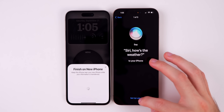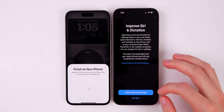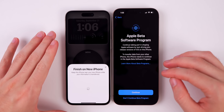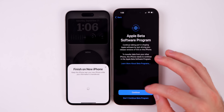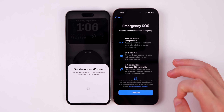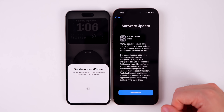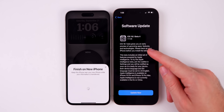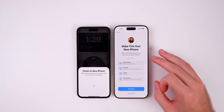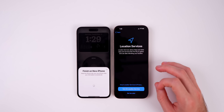For Siri setup, tap Continue and choose your preferred voice. You can opt out of sharing audio recordings for improved Siri and Dictation. If you're on beta software, you'll get a prompt to continue or leave the beta program. There's also an Emergency SOS briefing covering what's new. If a software update is available — as was the case for me — go ahead and install it. I had to get my device on the same software version as my old iPhone before continuing.